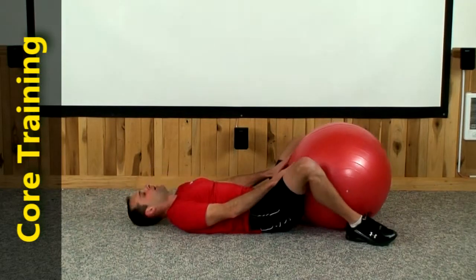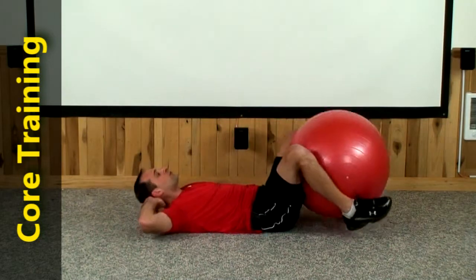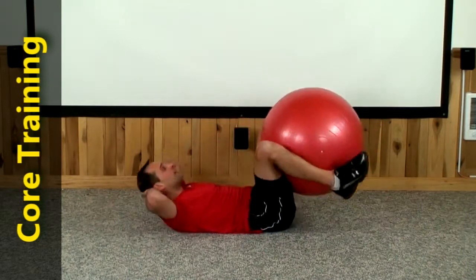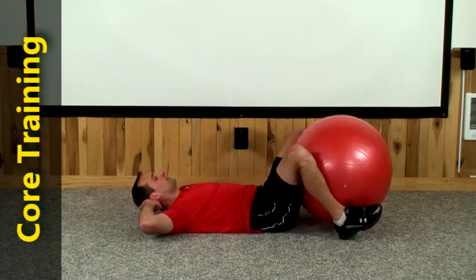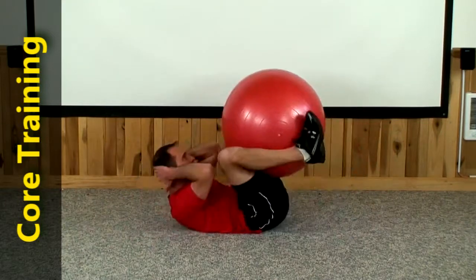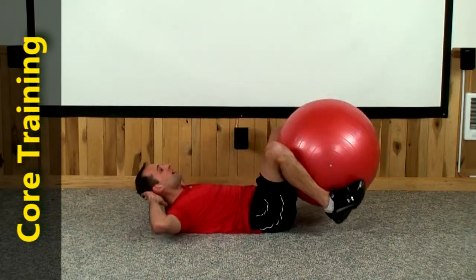Alright, let's go ahead and bring the ball up in towards the upper part of your thighs, get a good grip around the ball with your legs. Let's do everything up together, down together for 30. 1, 2, touch the ball and heels back down, 3, 4, 5, 6, 7, 8, 9, 10, 11, 12, 13, 14, 15, 16, 17, 18, 19, 20, 21, 22, 23, 24, 25, 26, 27, 28, 29, and there's 30.